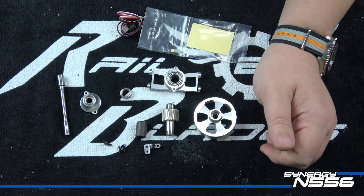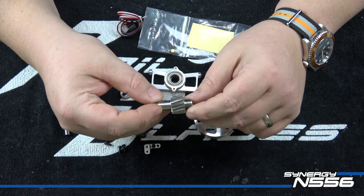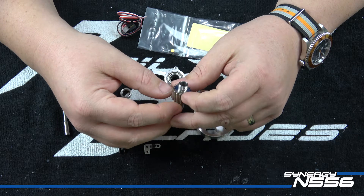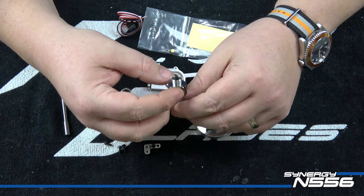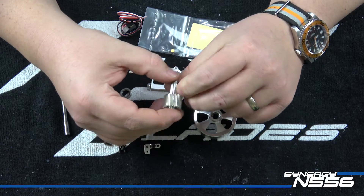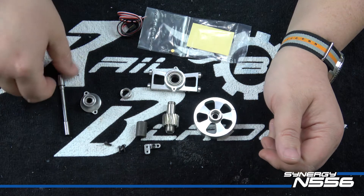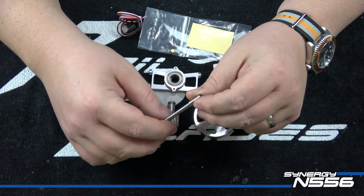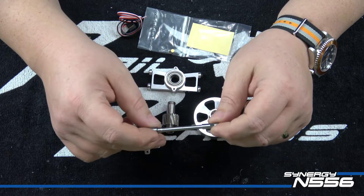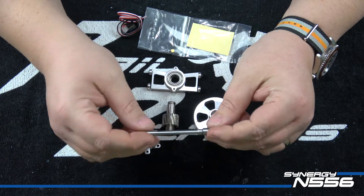Like the N7, the pinion is changeable - it does come stock with the 16-tooth pinion. A 14-tooth pinion will be available shortly after release for those who wish to run it as a 600 model, but the 16-tooth for the 550 class is included. The start shaft is very similar - it is unique to this helicopter because it's a different size; you can't run the N7 or N5C start shaft, but the design is pretty similar.